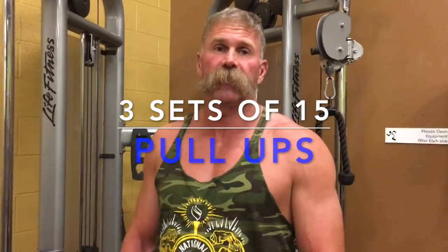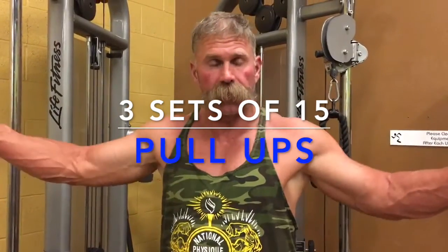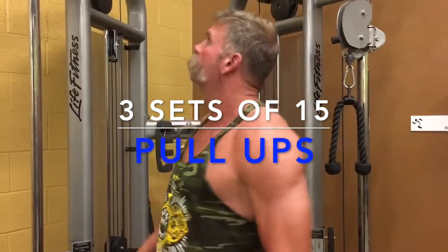Alright guys, we're done with our barbell rows. We're going to move on and do some pull-ups. We're going to try to do three sets of 15 or to failure. We're going to go wide grip because we're working on the back, concentrating on the back. Three sets of 15 — here we go.